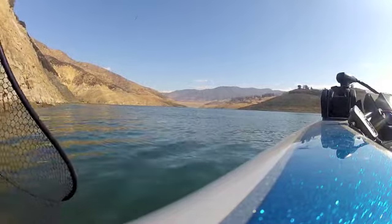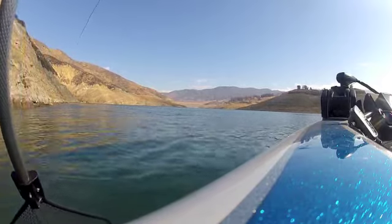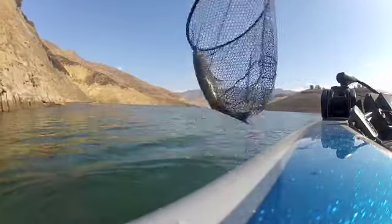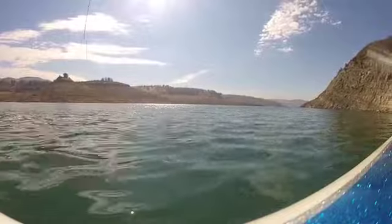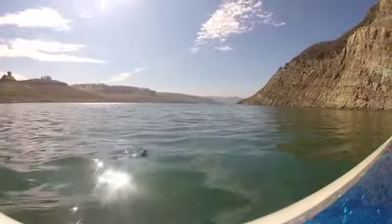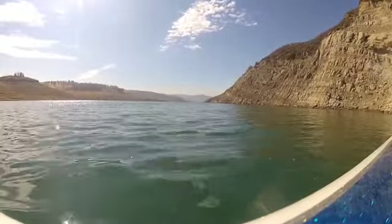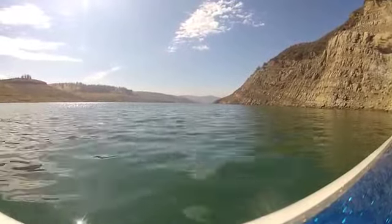Another nice one! This one feels like a large rock. Let's see. They run right up, bro. This one took the drop shot.